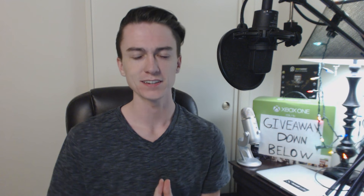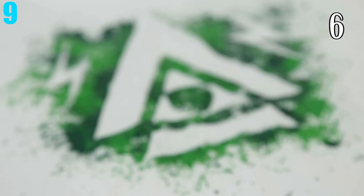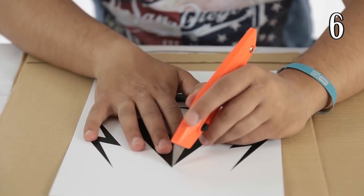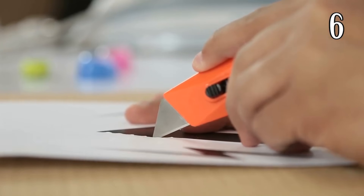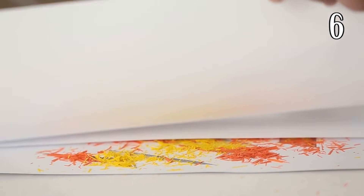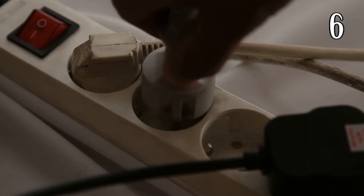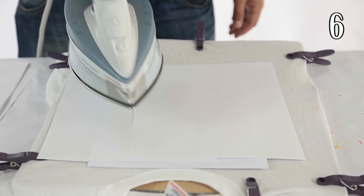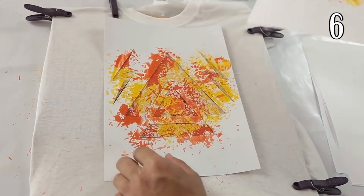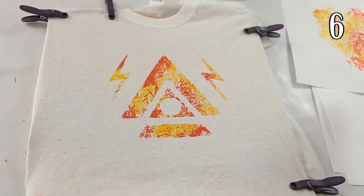Number 9: Crayon Shirt Design. Did you know that you can take the shavings from a crayon and turn them into a design? The way to do it is to cut out whatever design you want out of a piece of printer paper. Then spread the shavings around the design and place two more pieces of printer paper over the shavings. Once that is complete, all you need to do is iron the two pieces of paper, pull them up after a few moments, and voila — you have yourself a shirt with your own personal design made from your crayons. Simple, yet effective.